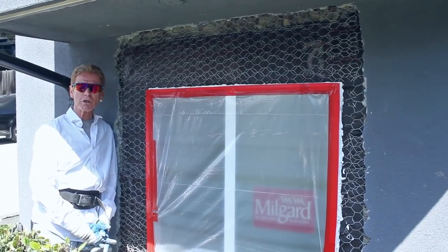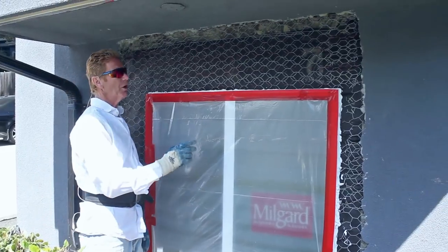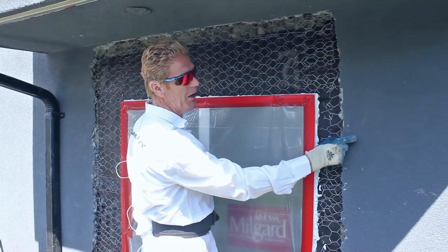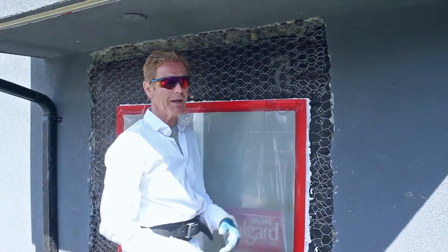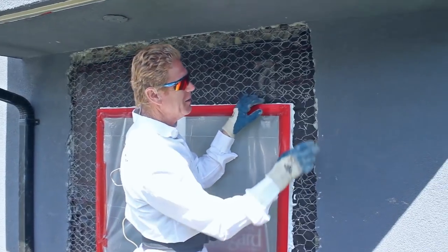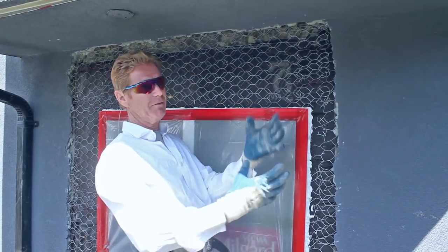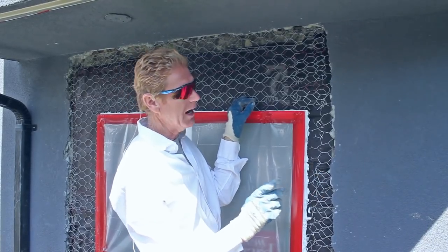Kirk and Jay here with Kirk Giordano Plastering. Today we're going to show you how to scratch, brown, and apply a finish coat on the same day. This is an acrylic finish — acrylic finishes are basically stucco with sand and acrylic paint added to it. The benefit of an acrylic finish is not only does it flex more as the house lifts and drops, so it's less likely to crack.